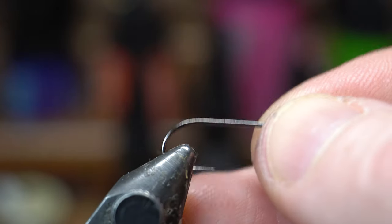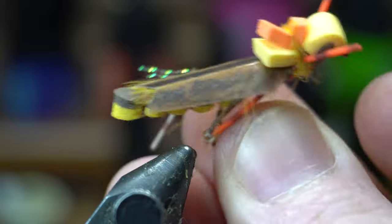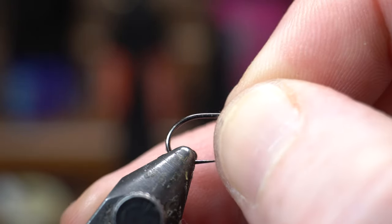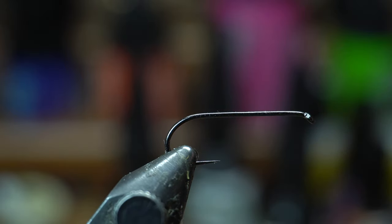Hey McFly subscribers, today we are going to tie this hopper pattern. I kind of came up with it — I've seen versions of other hoppers that I mashed a whole bunch of techniques together, especially that wing. I'll show you how to tie this and link to the wing video.